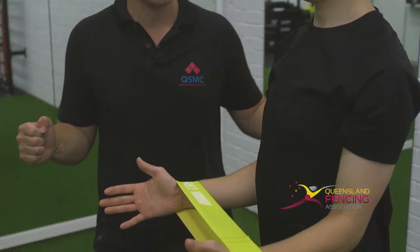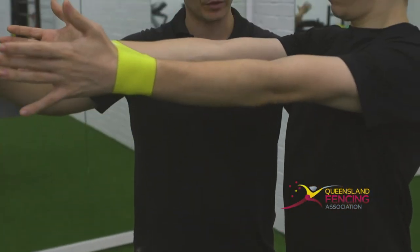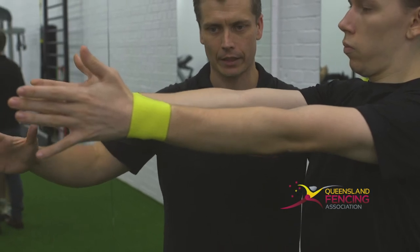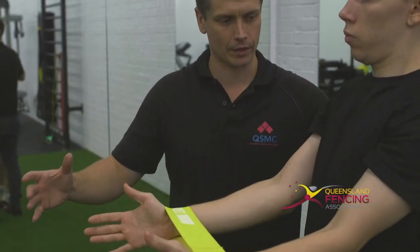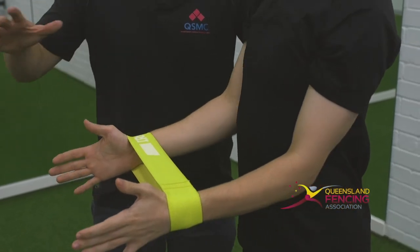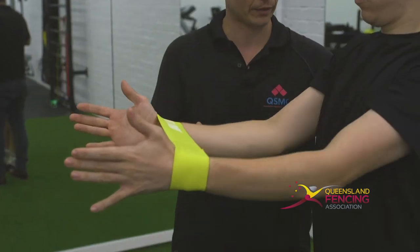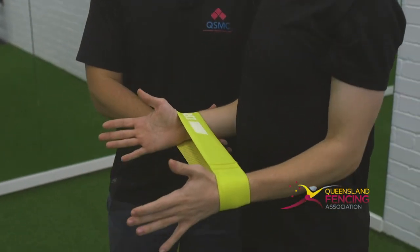Matt's going to pull out on the band as hard as he can in that position. As he presses away from the body, he's going to try and hold that tension on the band and move his shoulder blades apart, and then come back in. The challenge of the exercise is to keep the tension on the band, move the shoulder blades apart into the outstretched position, and then pull those shoulder blades back towards each other.